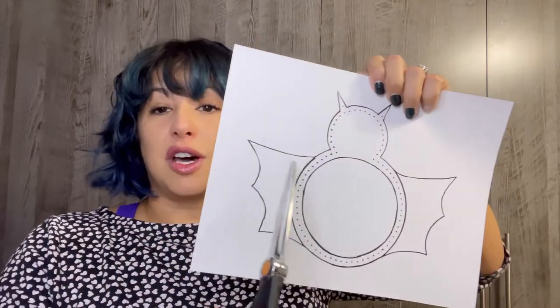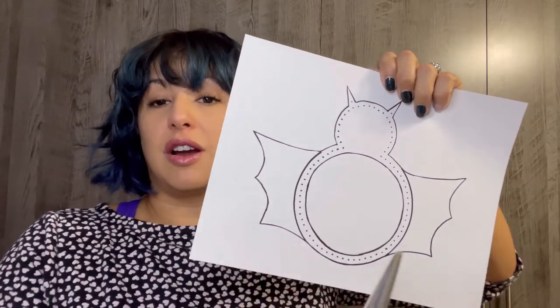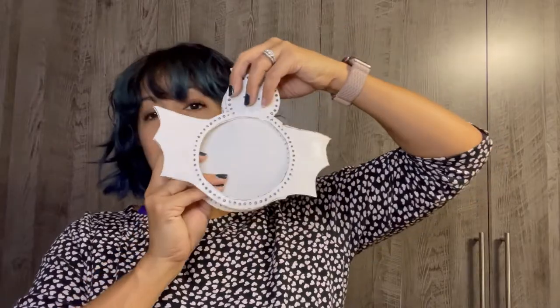You're going to want to print two copies. You want to cut around the bat for the upper layer, and then for the lower layer we're going to cut those wings right off. You have one that looks like this with the wings, and one that's just the actual body — they layer on top of each other. Those are the two pieces that you're going to need.